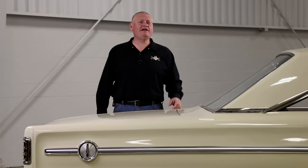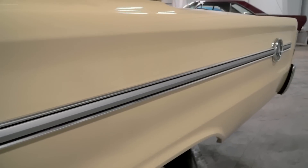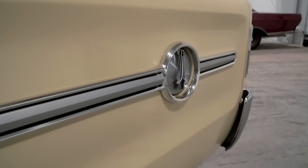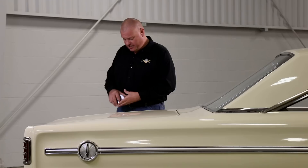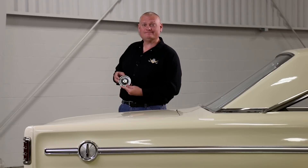Mid-60s styling was generally pretty conservative, but there are some neat details on this car. Check out that rounded emblem on the quarter panel and that long spear. On this side it's got the same thing, except that badge is also the gas cap. Very cool.